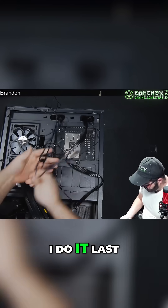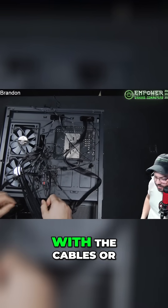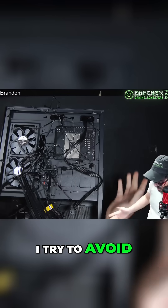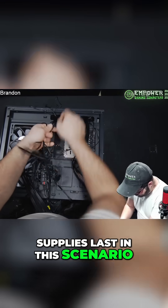That is generally why I install the power supply last — so I don't have a big bulge of cables on the back side. I can lay it flat and I'm not crushing anything with the cables or crushing the connections with the case. I try to avoid that if I can, so the power supply goes in last in this scenario.